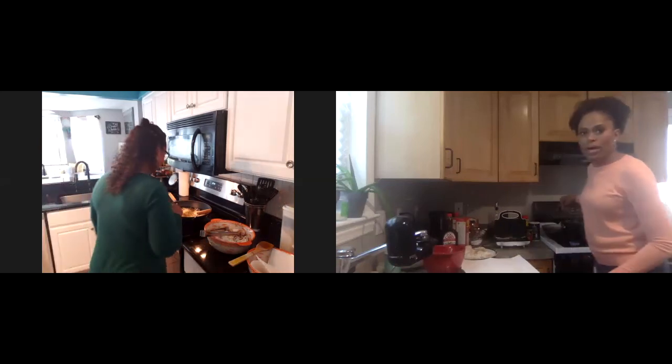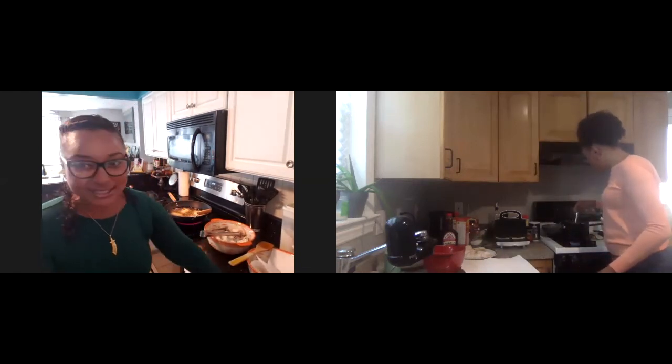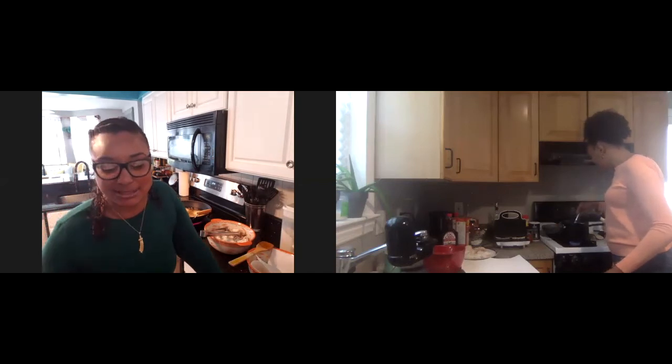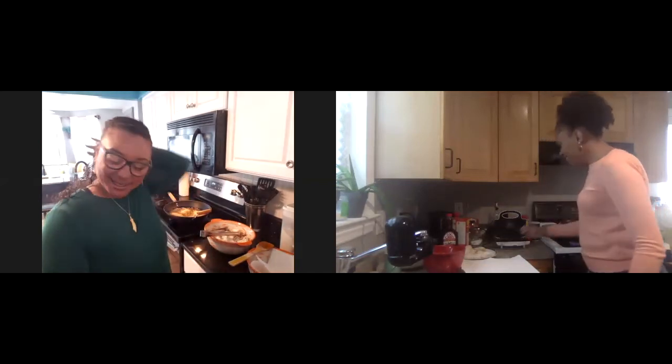This looks so yummy, fried chicken. I love the way fried chicken smells. I don't like it after when you leave the house and you can smell it on your clothes, but I love the way it smells. So while our chicken is cooking, we're going to go off to the waffles. Explain how we're going to do our waffles.